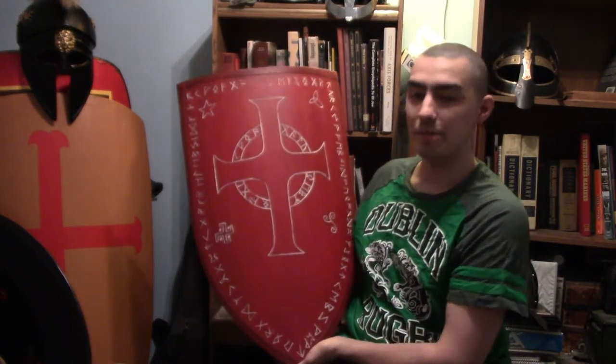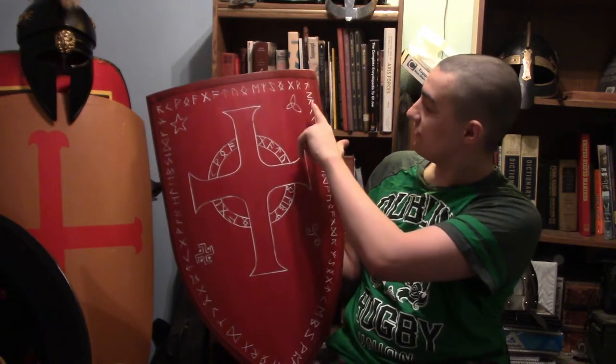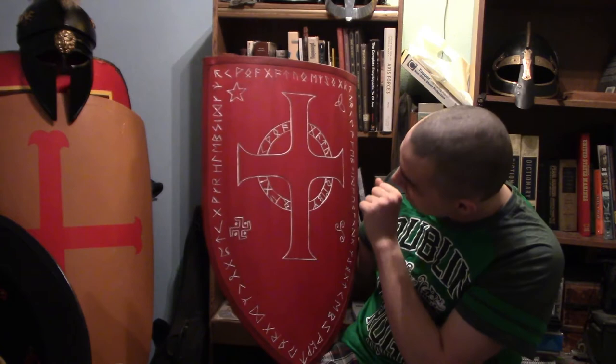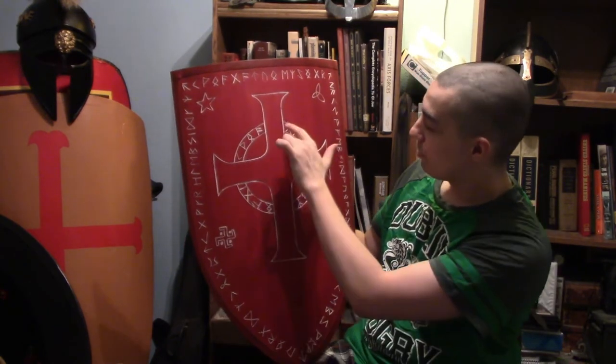Maybe we should get to one of my favorites. I asked them to do this for me, and I could pretty much already say this is going to be my shield for Valhalla. It's also going to become the Templar Crest Shield. We got a customary designed shield — I asked them to make it off of an image I made, and they actually followed through.